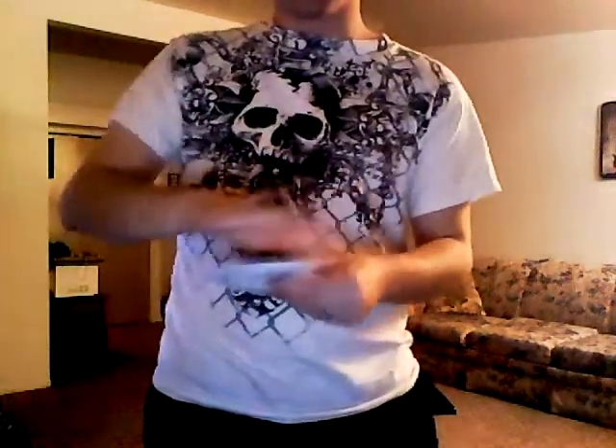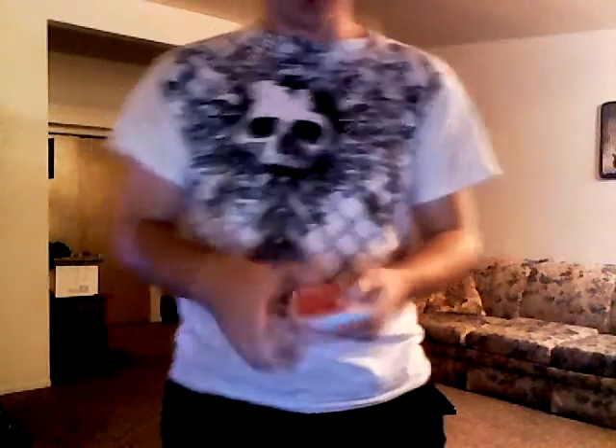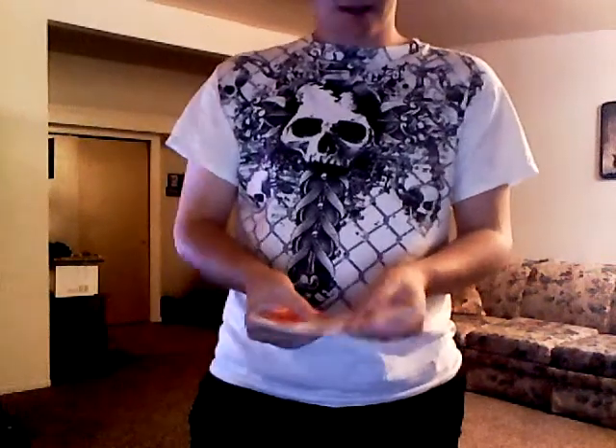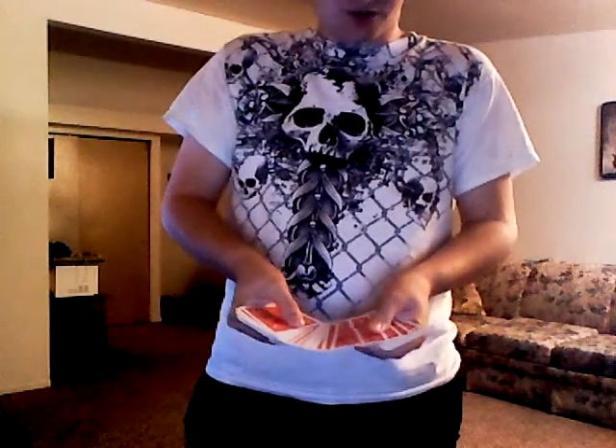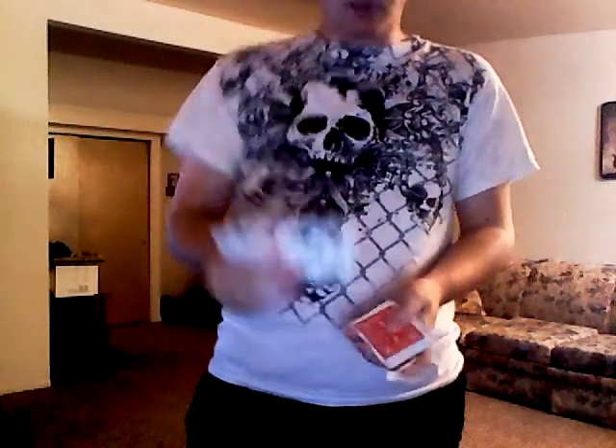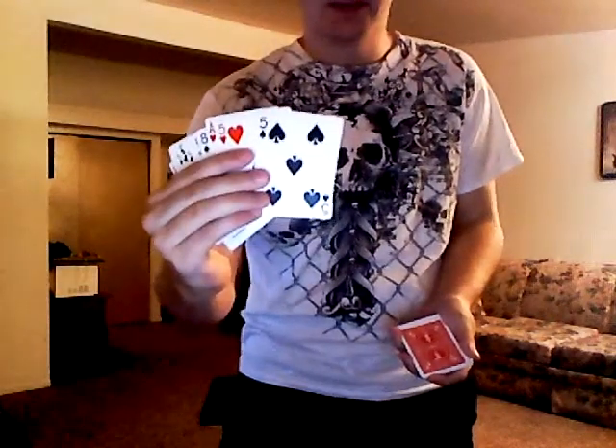Alright guys, I'm going to show you how to do a quick trick — this is a pretty cool trick. Here's how to do it: you fan the deck — I don't care if you do it this way or that way, whatever you want to do — it's better if you do it this way. Have them touch a card. Say they touch that one right there. You're going to put a card over top of it, bring it out, and show. So — five of spades — you have a card over top of it.